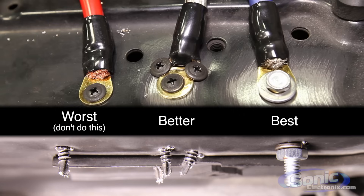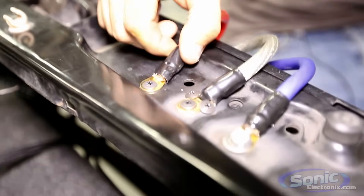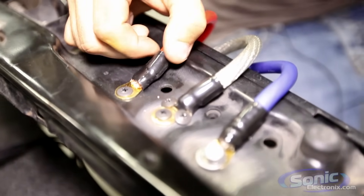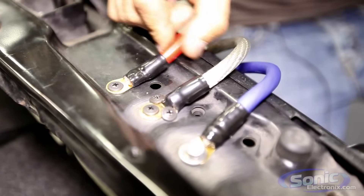This would be one that we see all the time — just one screw, the paint's not scraped, and as you can see it doesn't hold it down very well. It's loose. This leads to amps shutting off and people think their amp is bad and they return it, and the next one does the same thing, because this is loose.